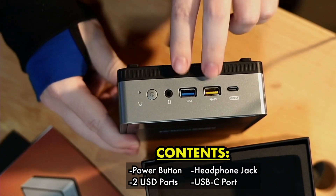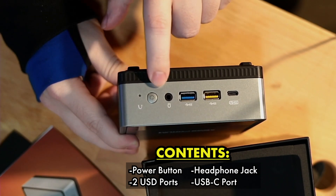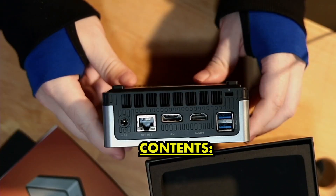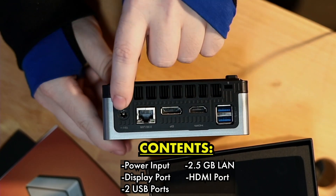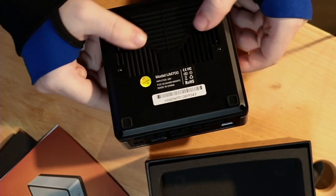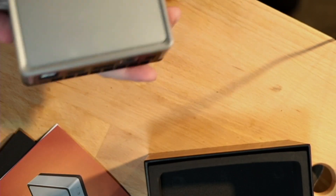Here's the front — you have two USB ports on the front, a USB Type-C, a headphone jack, and a power button. On the back, you have your 2.5-gigabit LAN, DisplayPort, HDMI, some additional USB, and your power in. There's a good amount of ventilation on the back and also ventilation in from the bottom. Pretty solid.